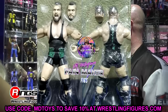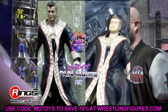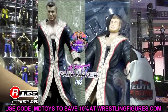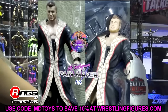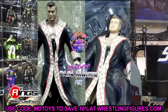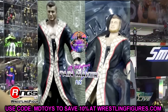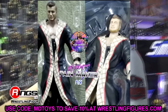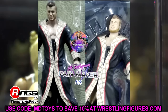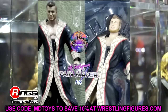The next figure is MJF. We've seen quite a number of MJFs — you have the series 2, the series 2 chase, the four-pack, the series 6 figure, and now this one. He's looking alright. I like the head sculpt — he's got that cocky smirk going on with a chin strap beard. It's not my favorite head sculpt, the series 2 is probably still the best, but it's cool to see another MJF. He appears to be in black and red gear.